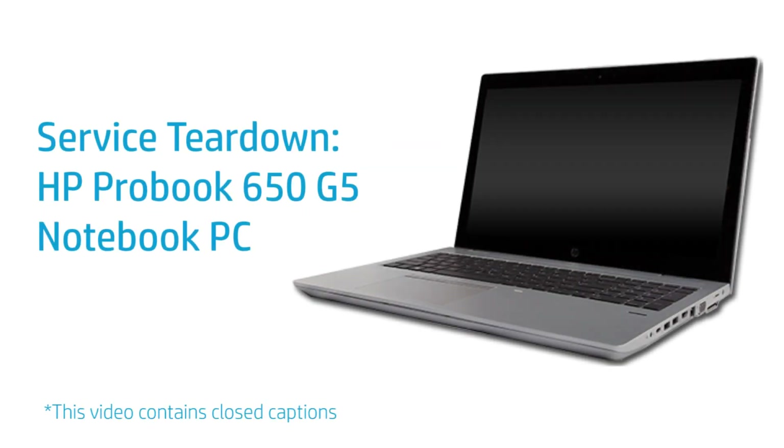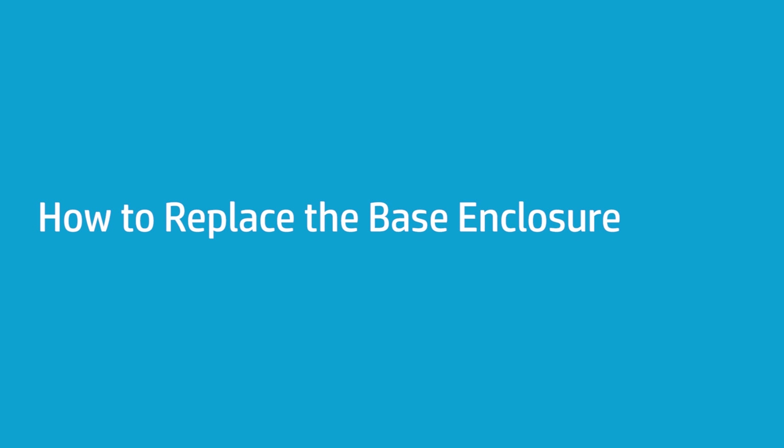Service Teardown: HP ProBook 650 G5 Notebook PC. How to Replace the Base Enclosure.